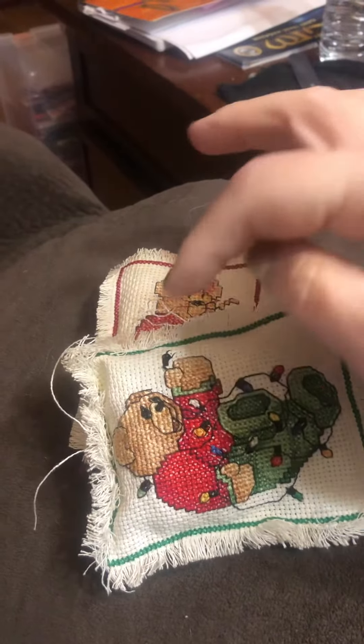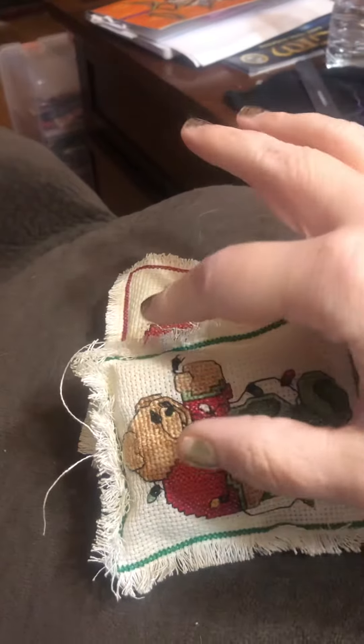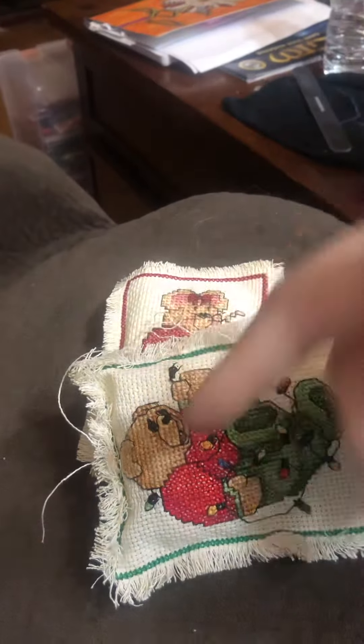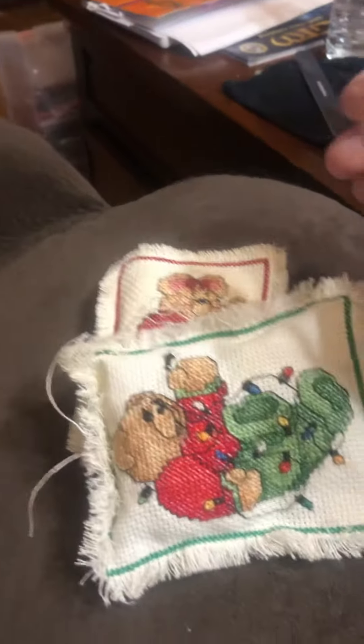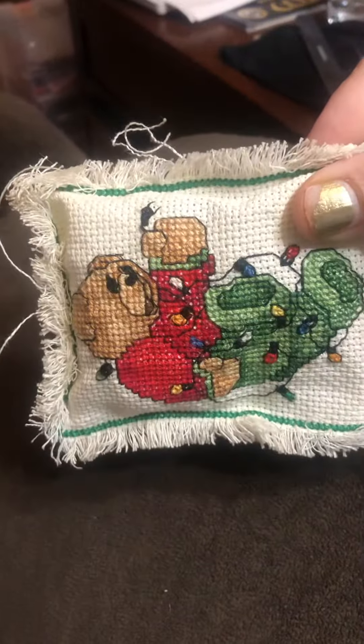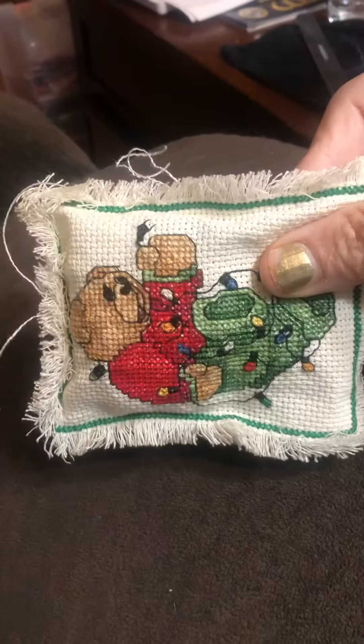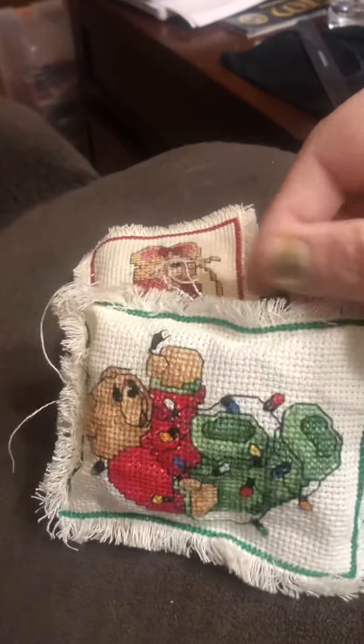You can also leave a gap at the top for the stuffing, then put a piece of ribbon at the top. I just had these as little pillow ornaments for my tree. You finish up the stitch and then you have a good little ornament.